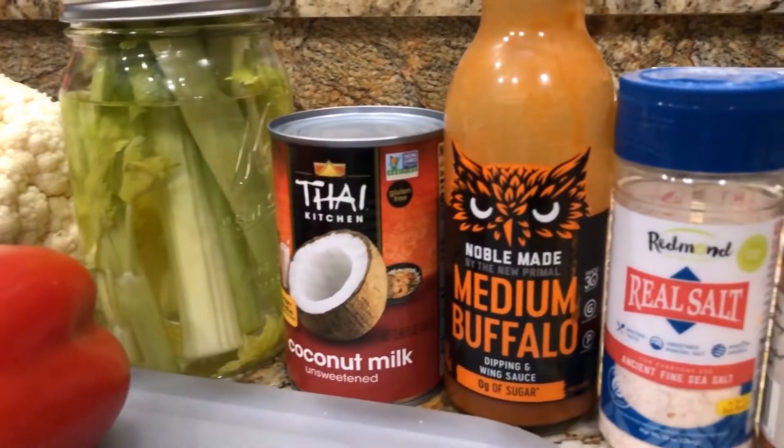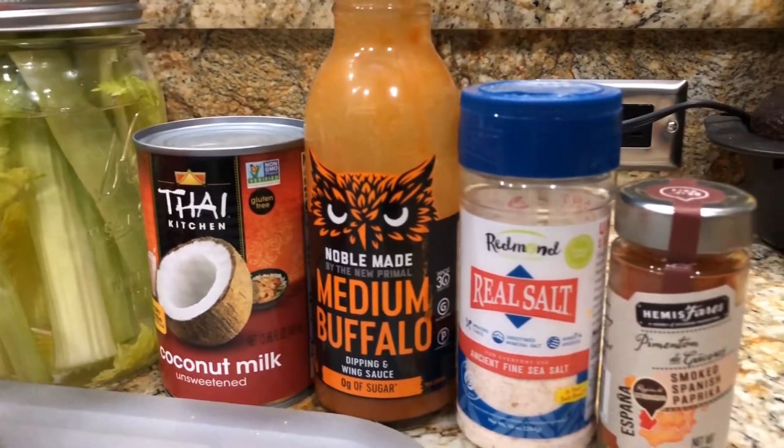I promise you if you stick with this video, once and done, you'll know how to cook it. You will know all the ins and outs, every detail I can give you. I'll walk you through the whole thing. So this is pretty much everything you're going to need for this recipe.